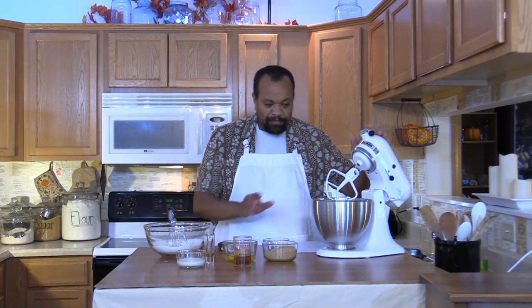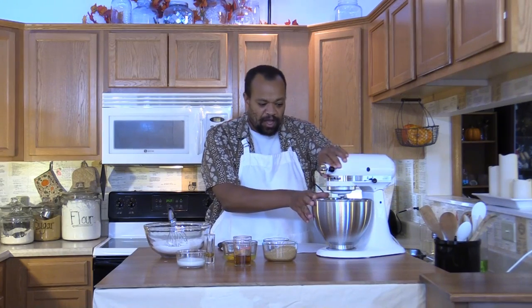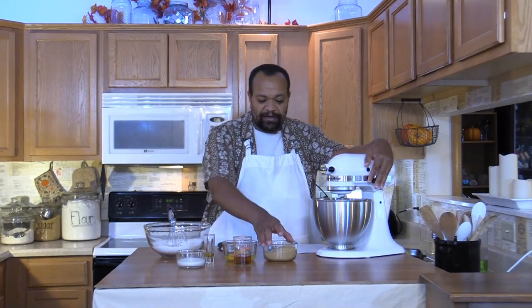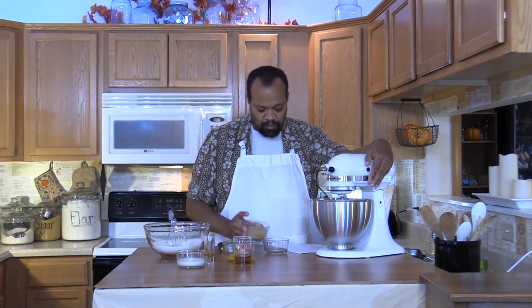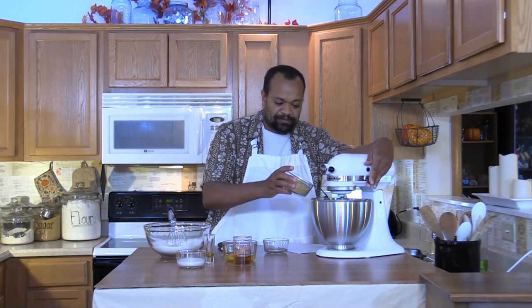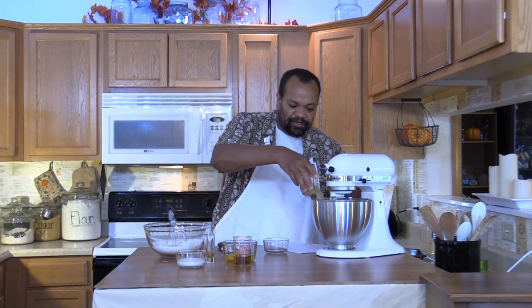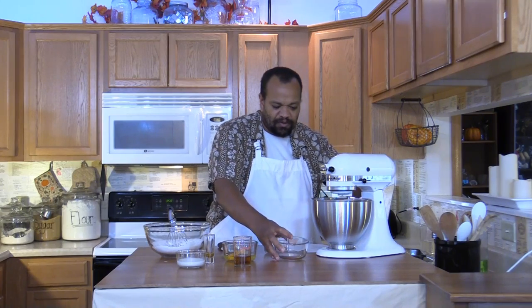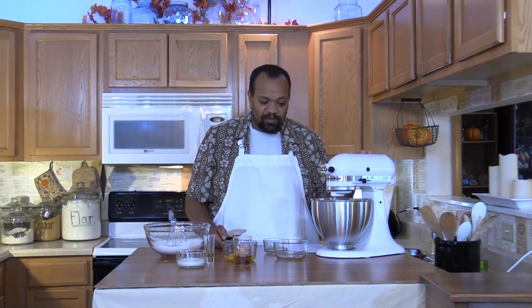Now in my mixer I have three-fourths of a cup of softened butter. To that I'm going to add one cup of sugar and an eighth of a teaspoon of sea salt. I'm going to lock that down and turn it on. While that's mixing, I'm going to make sure to scrape it down every once in a while to make sure that everything gets mixed up.